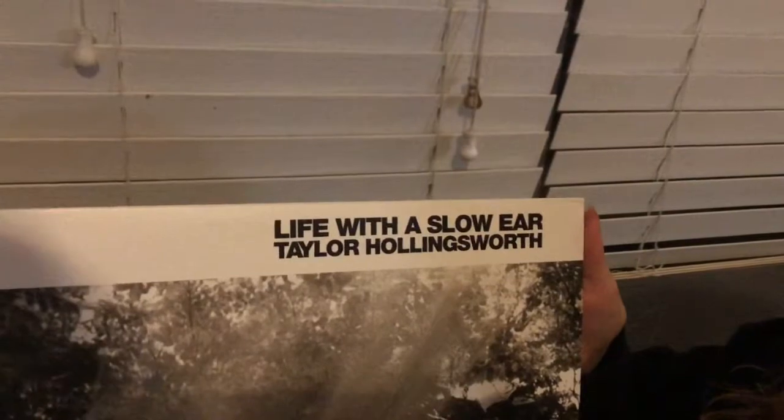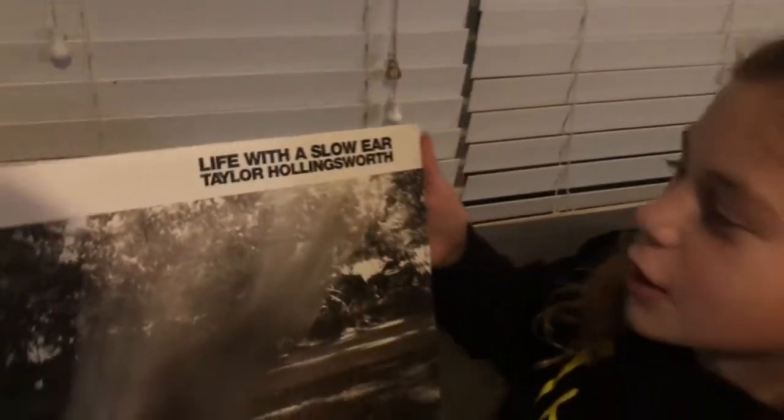Life with a Slow Ear by Taylor Hollingsworth. Never heard of this guy before. I don't think I have either.